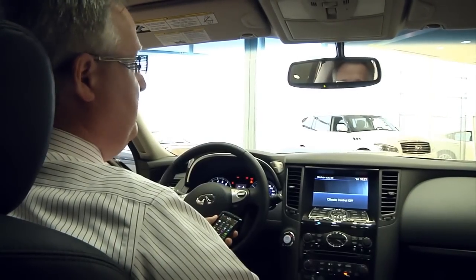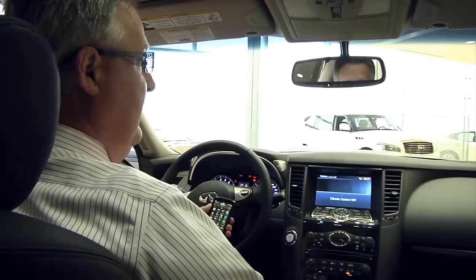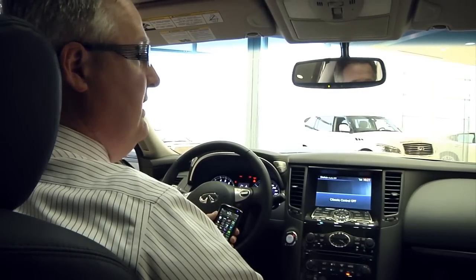If you have further questions, please feel free to call the sales department at Ericsson Infinity. We'll be happy to walk you through anything that might be a little bit different.